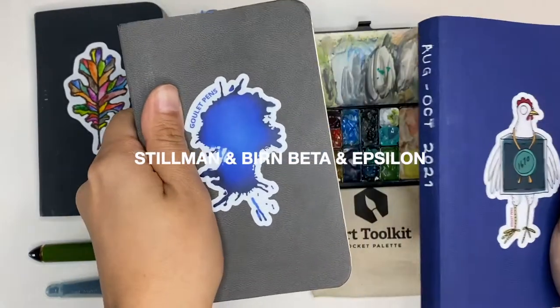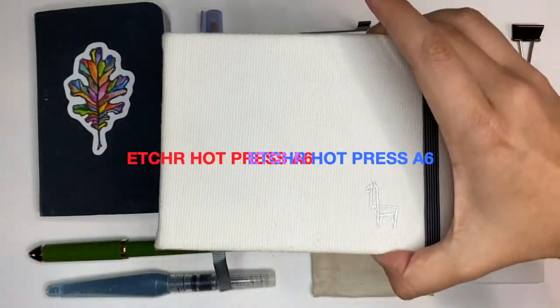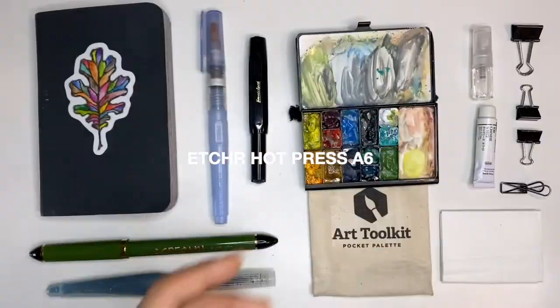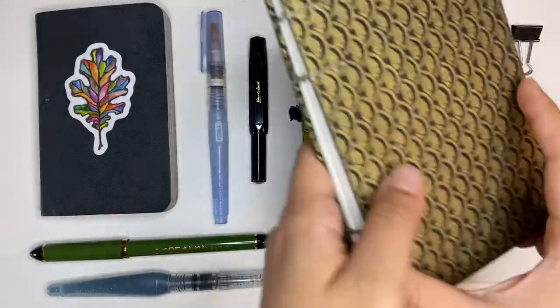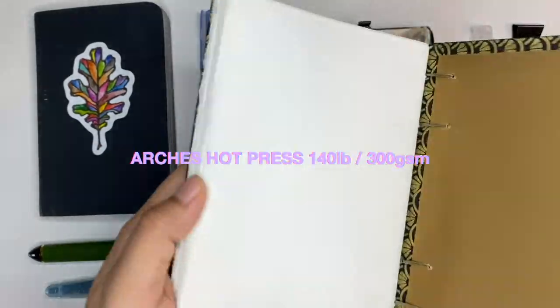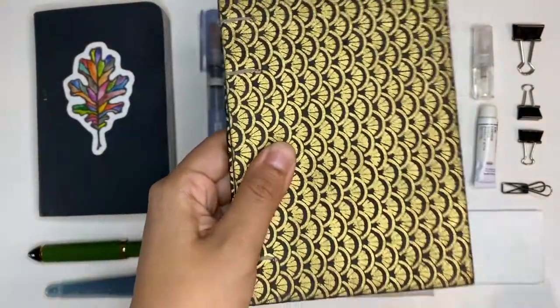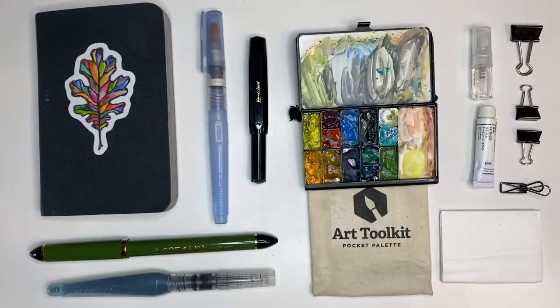I've done these sketchbooks as well — this is an Epsilon, this is a Beta, and this is an Etcher A6, which is about similar in size. I've also experimented with a handmade sketchbook made of Arches 140 GSM watercolor paper, and I think this is my favorite size for going out sketching.